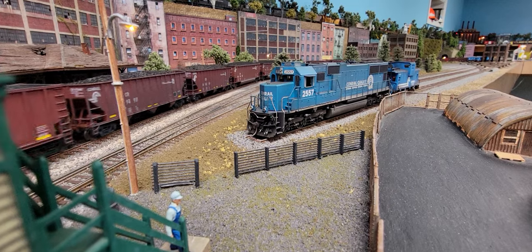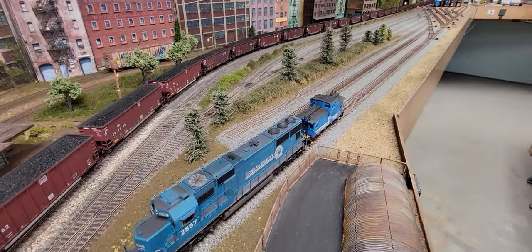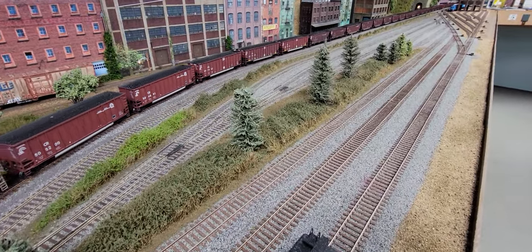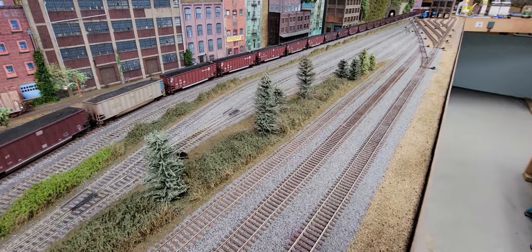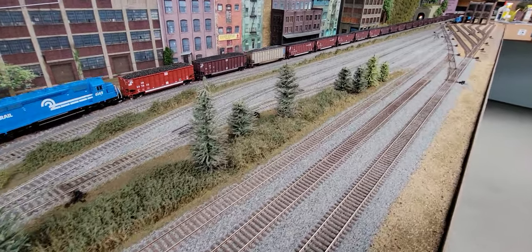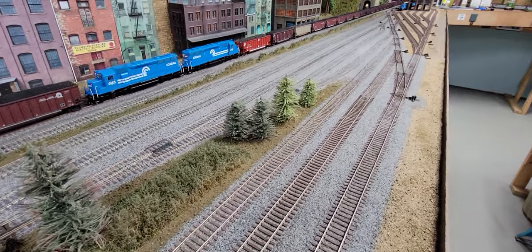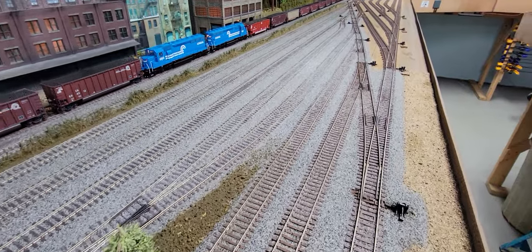Here we go. We're going to go out and look at this end of the yard — one end is done, one end isn't. This is basically what I've been up to: ballasting, and then putting in some ground cover sheets with trees and ground cover.